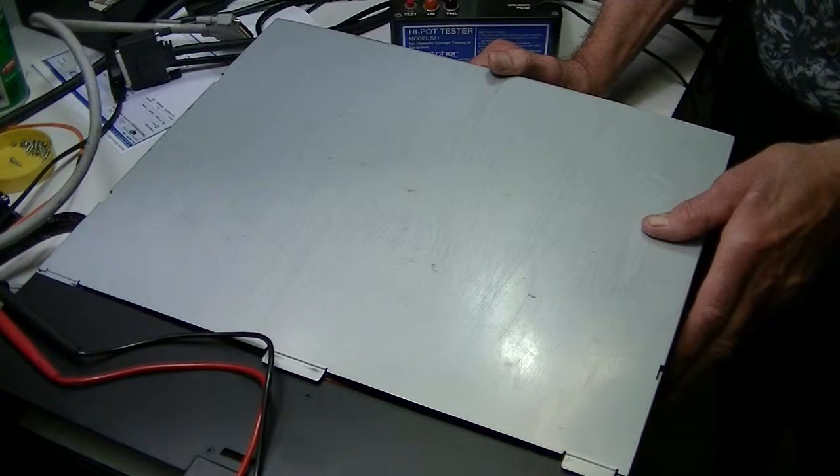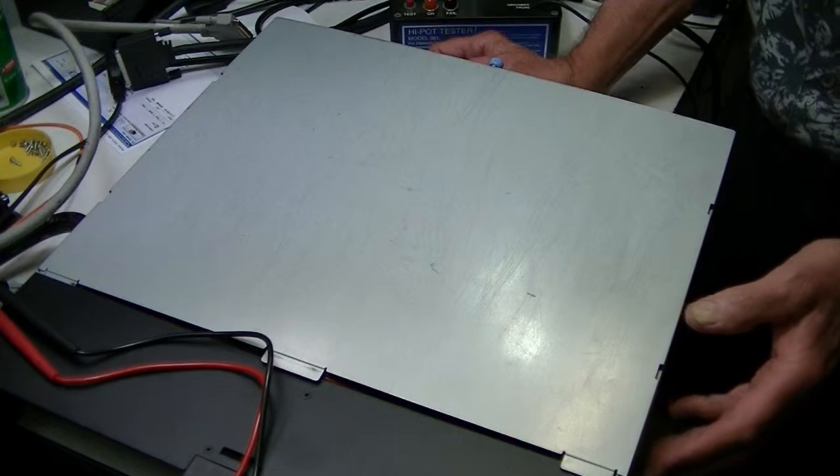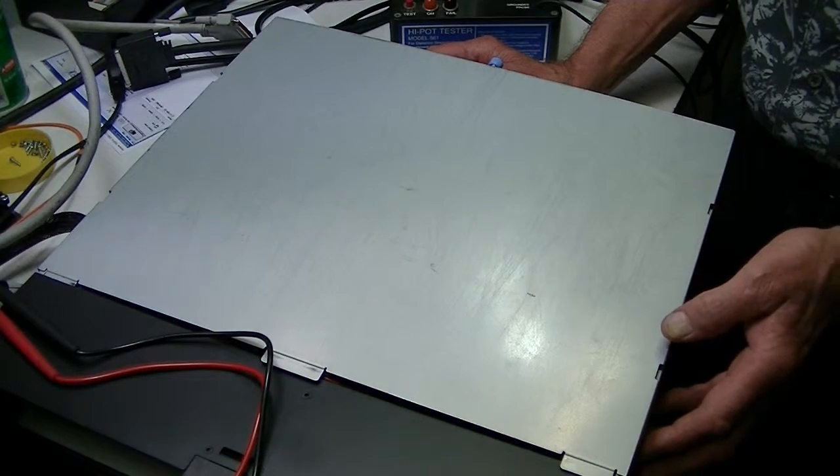Hi, good afternoon. Dan from Midwest Technical Sales, Richard behind the camera. What we're going to demonstrate today is power supply replacement in a Dell 114X.